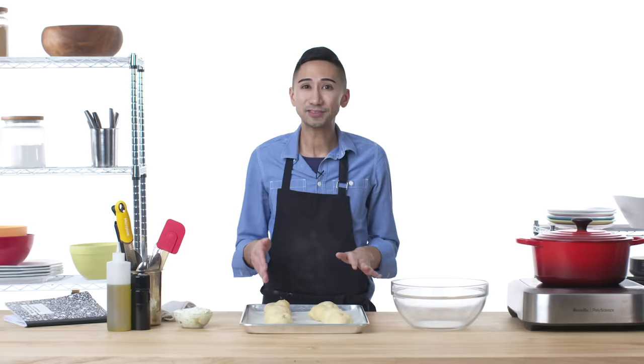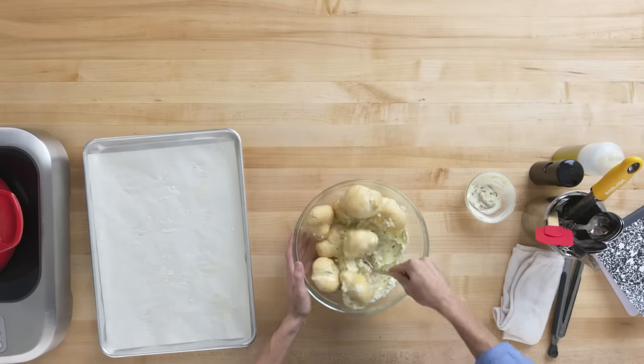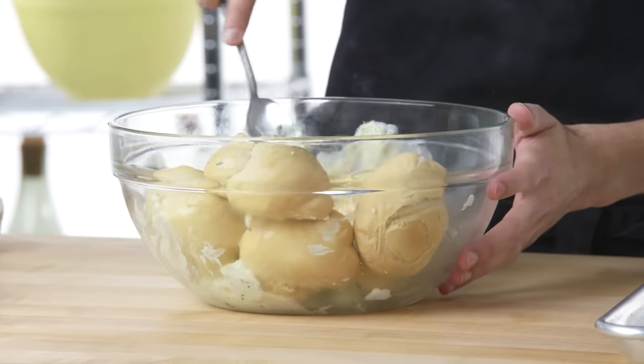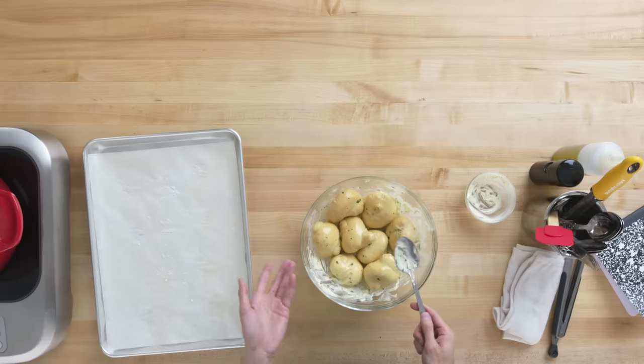Pasta bolognese. All that's left to do is toss these knots with the compound butter and they'll be ready to eat — I'm just gonna use all of it. It looks so delicious — oh God, it smells so good. You can really smell all the flavors in the compound butter. These look awesome — this was a lot of work for garlic knots, but I think it was worth it. Look how awesome these look.